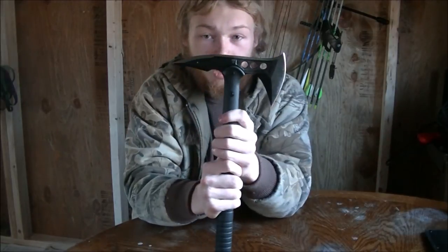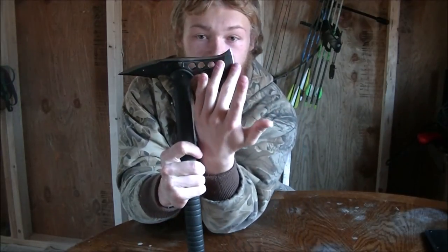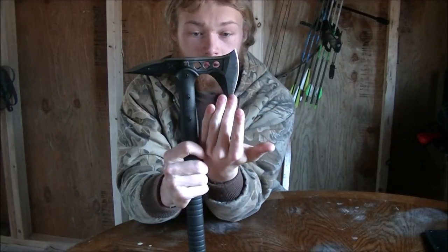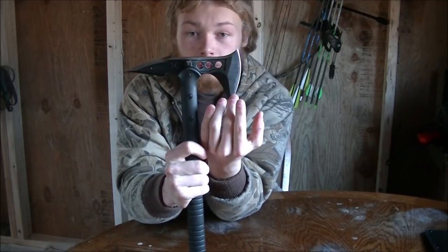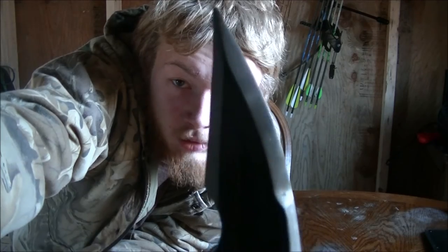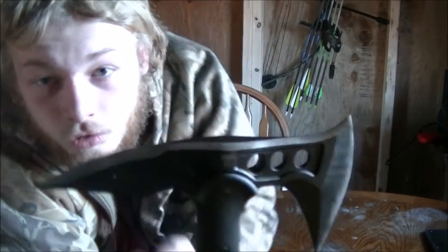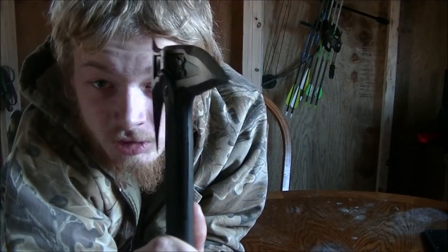Unlike most tomahawks I have and that I've seen, the blade is curved — it's actually curved like a knife blade. You can see they have it ground up here, which aids in the penetration of this spike right here.